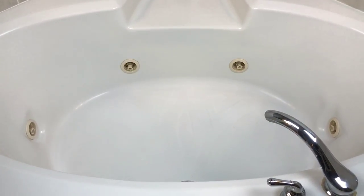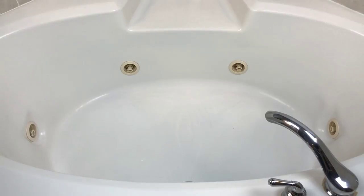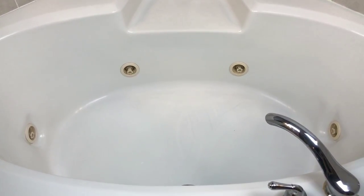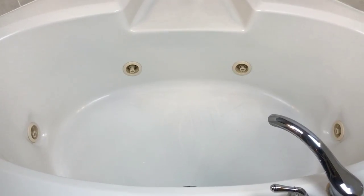I wouldn't lie to you and tell you I took the bath if I didn't. I hope you guys enjoyed this demo — I thought this was a really cool, really unique bath bomb. I do have another one to give away, so hopefully I'll be able to do a giveaway in a couple of weeks. Thanks for joining me, and I will have all of Sweet Shop of Horrors' links listed down below. See you guys later, bye-bye!